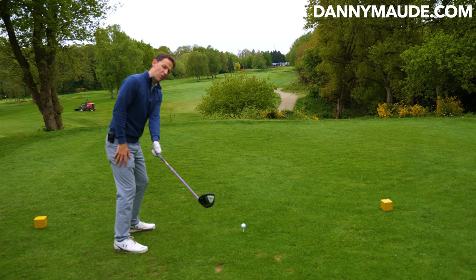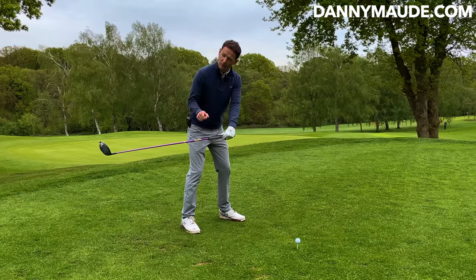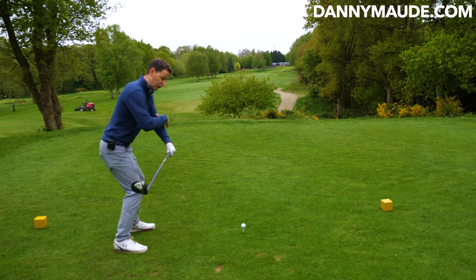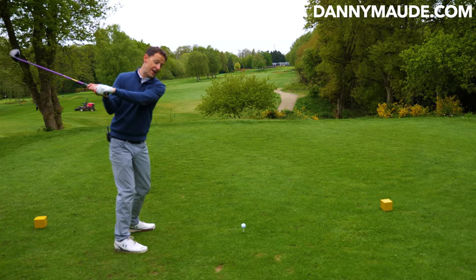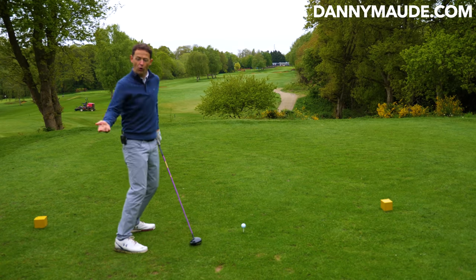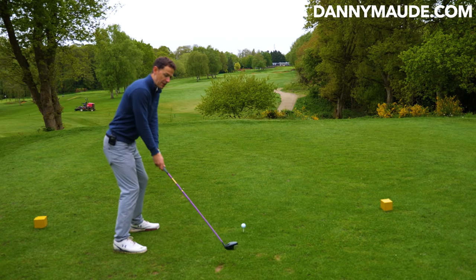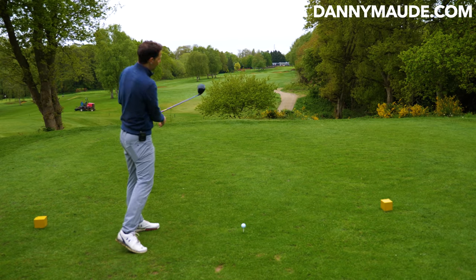This lever that we've created hasn't been broken. When people have a poor move away, they immediately break this lever, and that causes problems. When we start breaking the lever, this big lump of mass starts to get thrown. When that gets thrown, we then start to chase the club — we follow the mass into the wrong position, and then we have to compensate, throwing the mass back out where it came from, making all these different loops. You might also break the lever by going upwards, and then your body loops inside, creating big hooks.